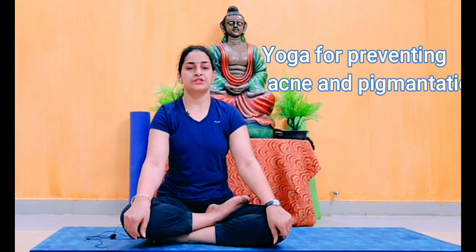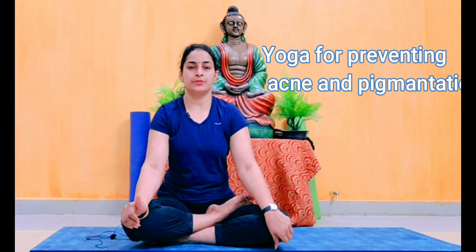Welcome to Rusha Yoga. Today's video is about acne and pigmentation — how to prevent acne and pigmentation. In yoga, we have the best movements to cure acne and pigmentation. We also need to take care of stress. I will show you how to do these yoga movements daily to get results faster.